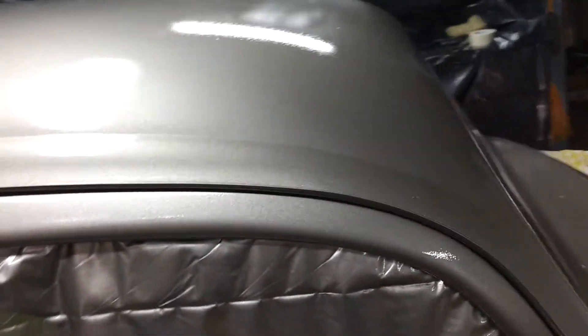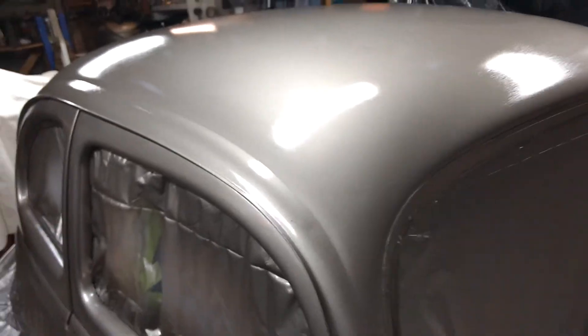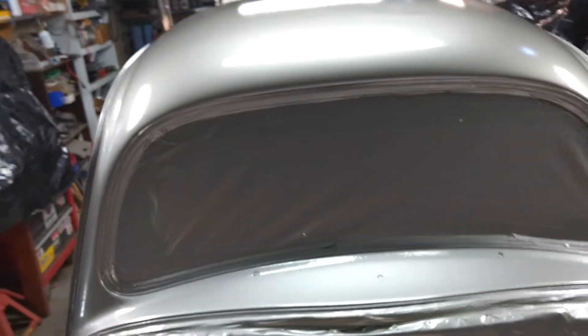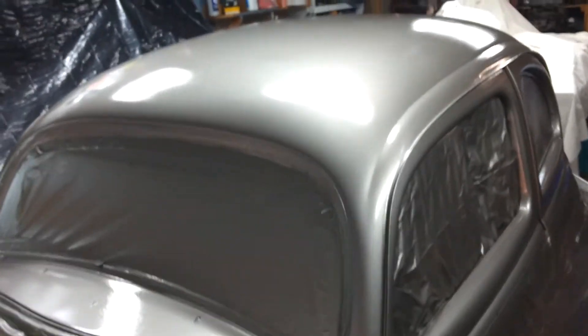I should have let somebody else do the body work on the roof. Don't look too hard — there's all kinds of little dents I missed. It's a 20-foot paint job, right?